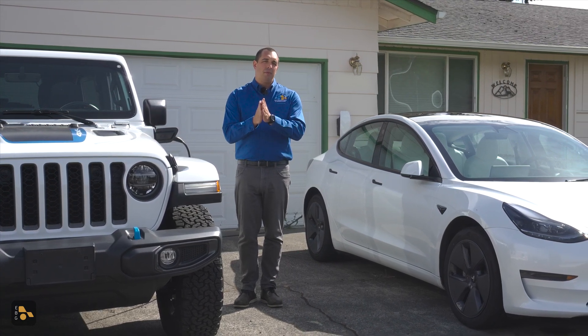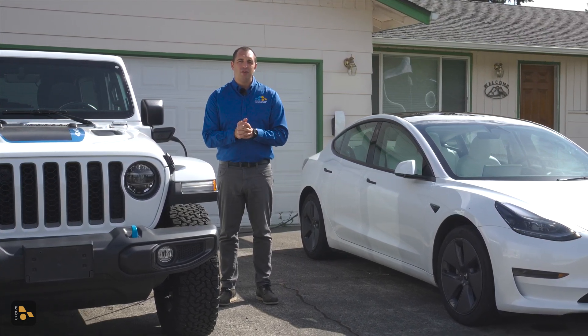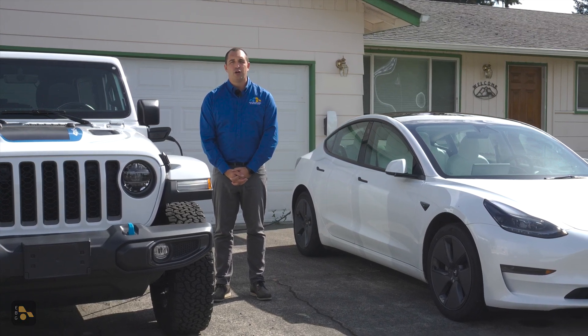So it was time for an upgrade, and I'm here to tell you a little bit about what that upgrade process looked like for myself, and what you may need to know if you're considering Level 2 charging at home.